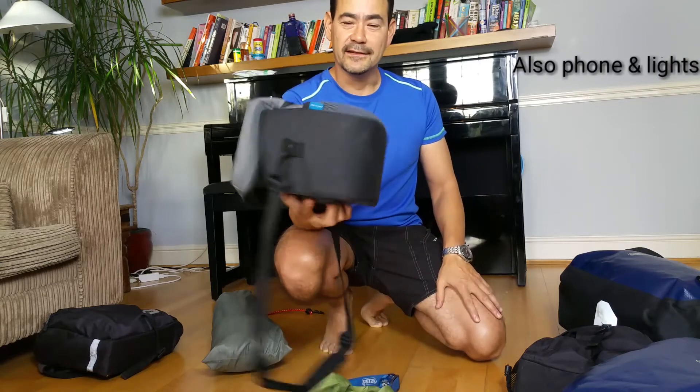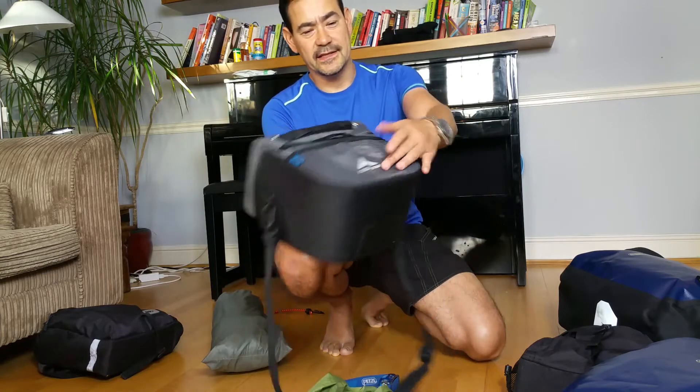I do recommend you get a handlebar bag, and a good brand is Altura.